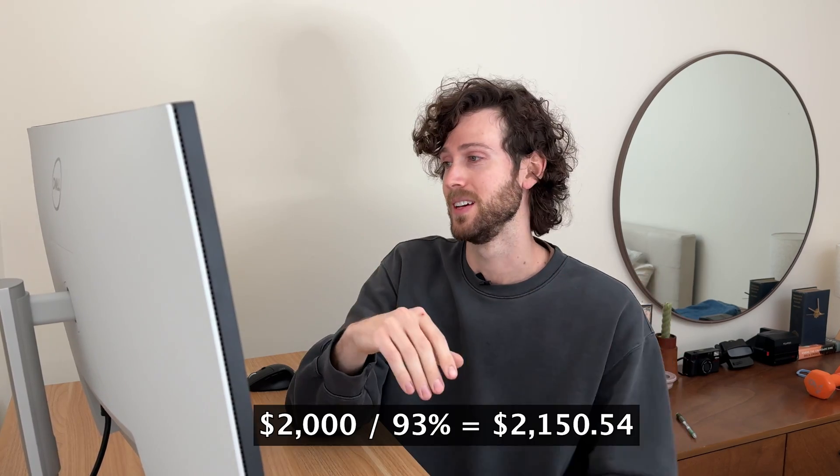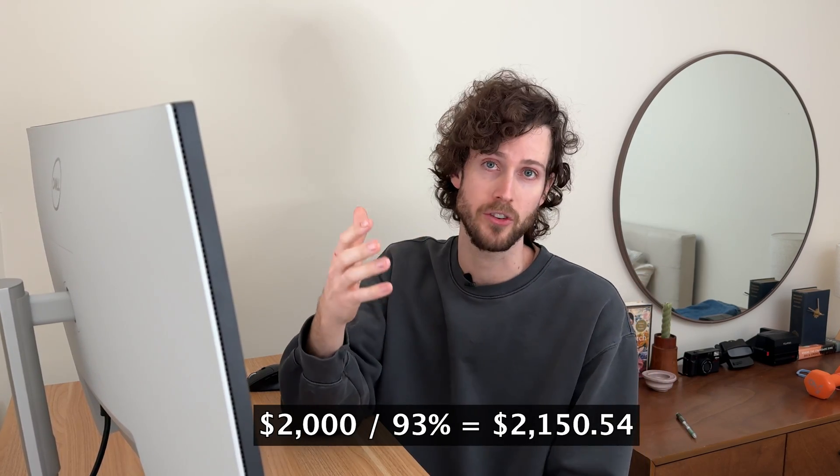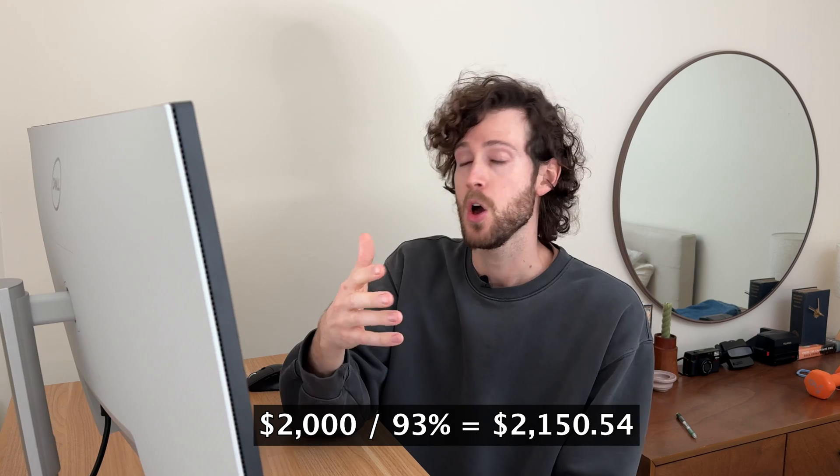If your solar system is already saving you, let's say, two thousand dollars per year, and you're losing seven percent from soiling, then if your panels worked perfectly clean all year round you'd be saving an extra 150 dollars per year. That's pretty good, but your panels will immediately start getting dirty again after the cleaning, so your savings will actually be less than that. How much less? It's hard to say.